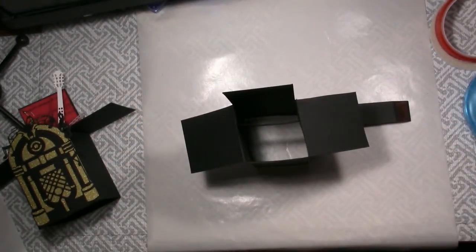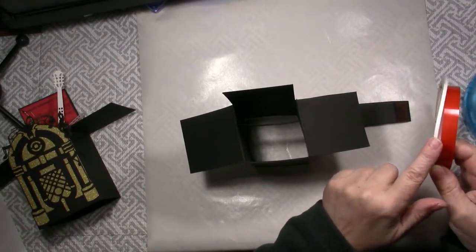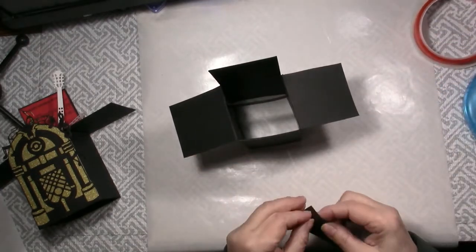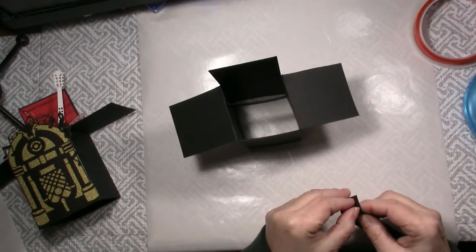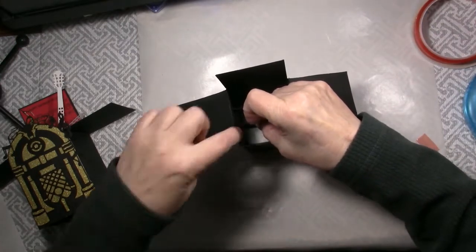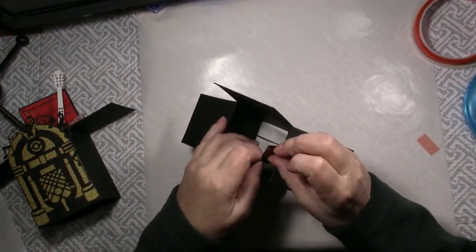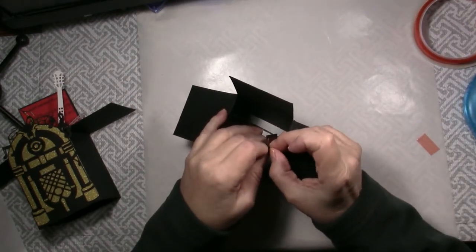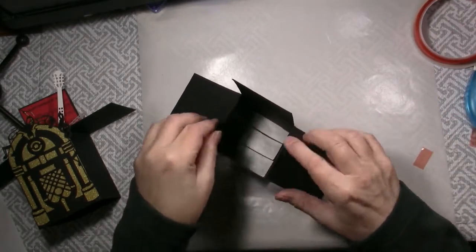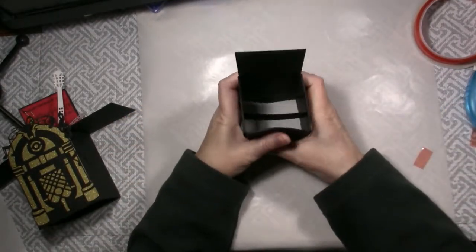I normally just use regular score tape, not the red liner kind, but I didn't have any of the normal score tape in the thicker size. It doesn't really matter — you could also use good glue if you wanted to, but I prefer a thicker piece of score tape. For the next piece, you're going to butt it right up to that first piece, then remove the other side — these like to stick to your fingers — and attach. It is that easy to make a box card; now we just need to decorate it.